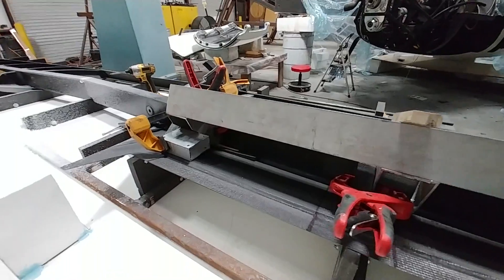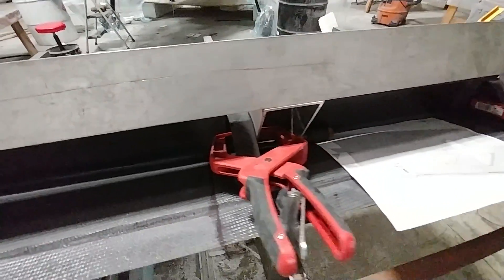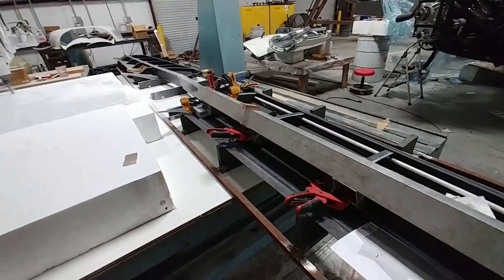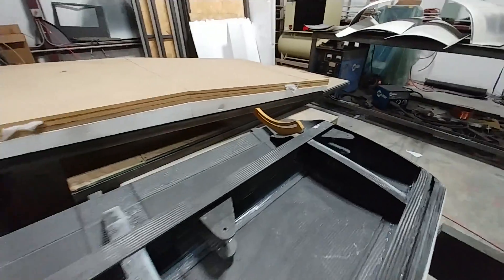It didn't take too long, and Jeff had those four ribs there clamped and then bonded into place with some Hysol, just waiting for those to set up. Then he runs through with a right-angle drill and match-drills the holes in the ribs that line up with the hinge hangers. There are a couple of the hinge hangers on the right-hand side just temporarily set in place so you get some idea of how they're going to sit.